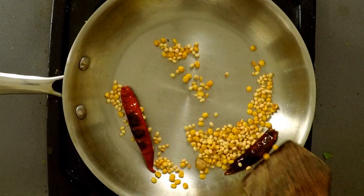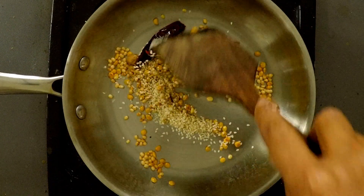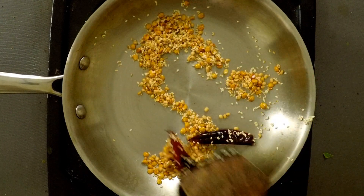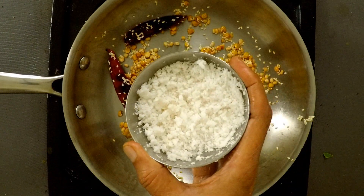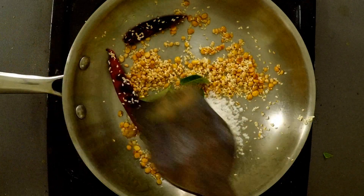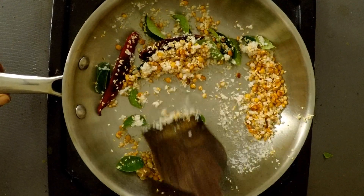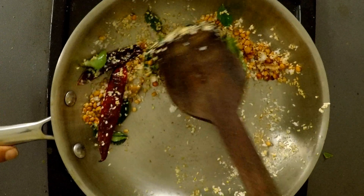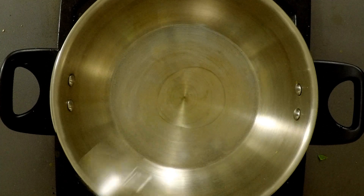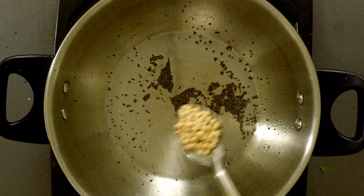Add 1 tablespoon of egg and 1 tablespoon of egg. Add 2 tablespoons of egg. Add 2 tablespoons of egg and cook for 6 minutes. Add 6 portions of 2 teaspoons of seeds. Add 1 teaspoon.